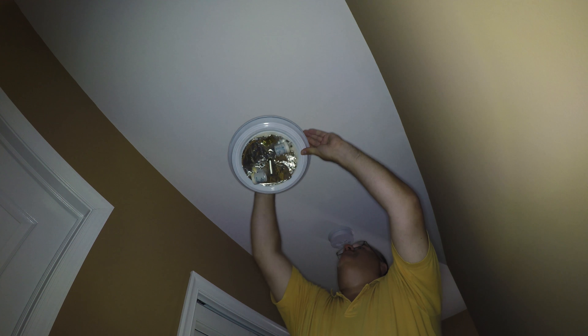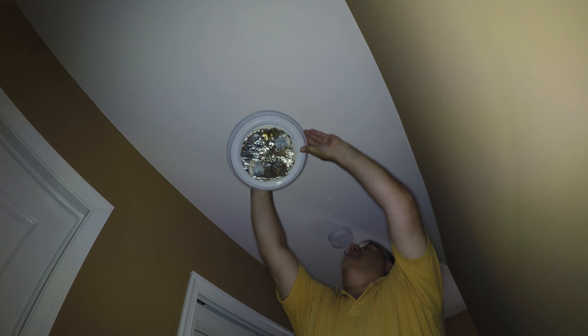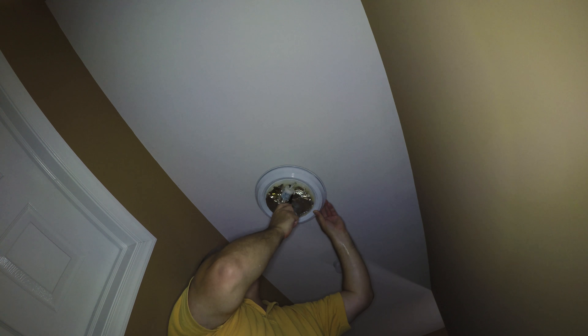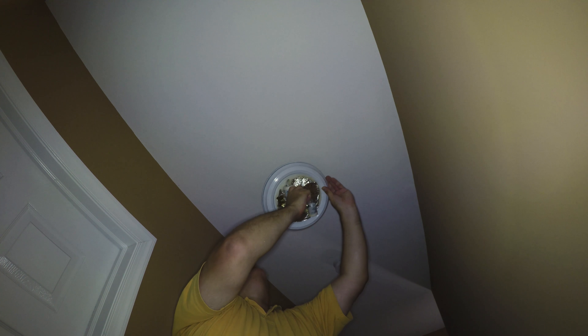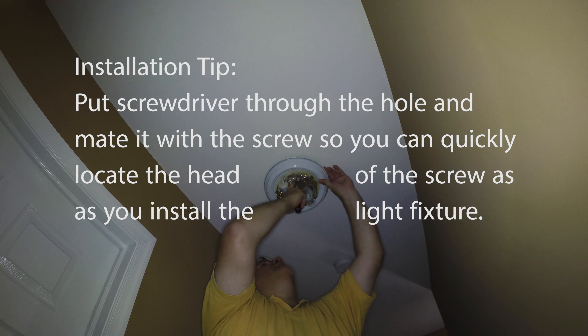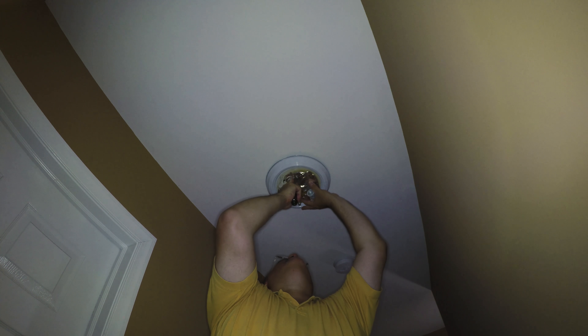Now we have to stuff the wires back up into the junction box area. On this mount there are two screw holes - one on the outside that we're using right now for the old fixture, and two on the inside. I'm going to move the screws to the inside and see if it'll match up. I'm going to put the screwdriver through and match up the screw - I can see the other screw, so we're good.